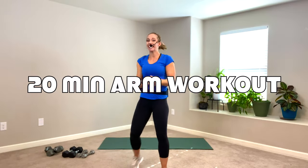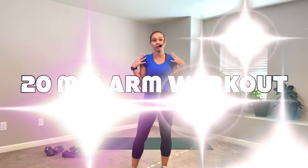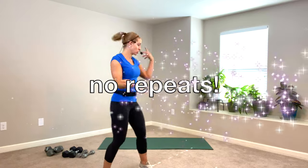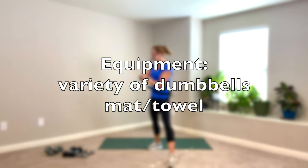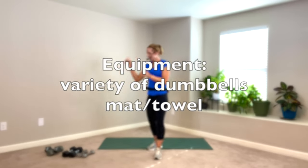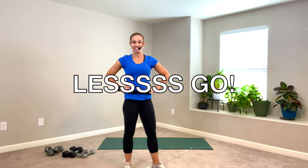Hey, welcome. It's day 16. We're doing a 20-minute upper body workout. It's not all standing, so make sure you have a mat or a soft surface for the last few exercises. You'll need a variety of dumbbells today. I have between 5 and 15. Grab what you have, and let's do this.